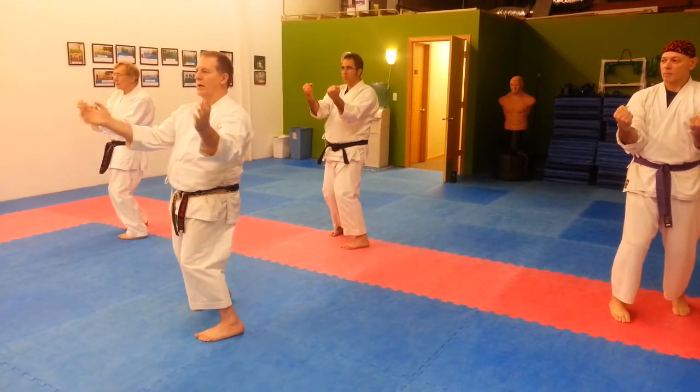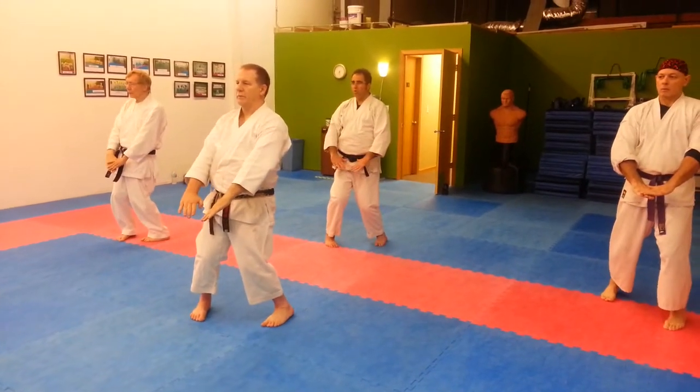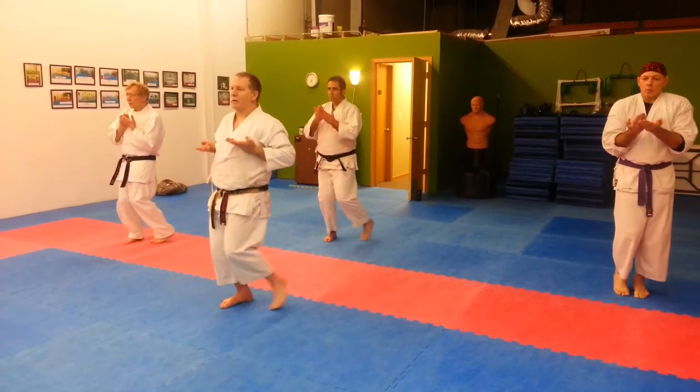Left wing backward. One. Inhale, inhale, exhale. Two. Inhale, exhale. Squeeze your butt right at the end. Breathe. Inhale, exhale.